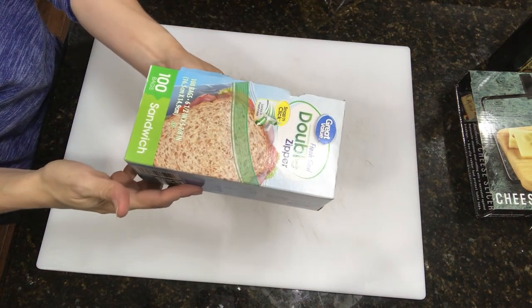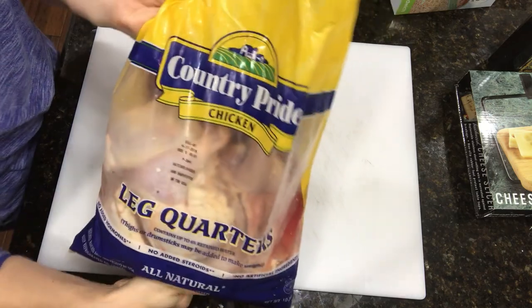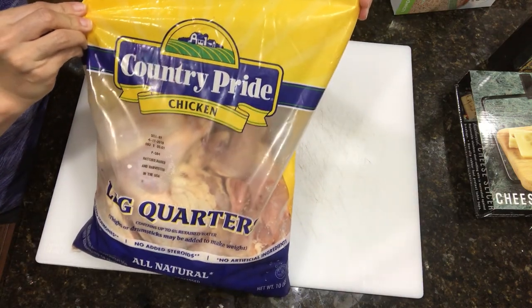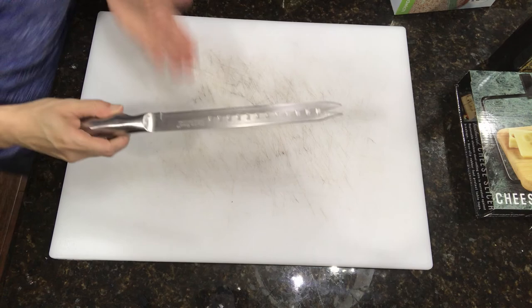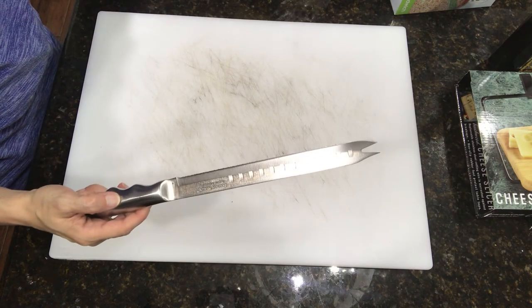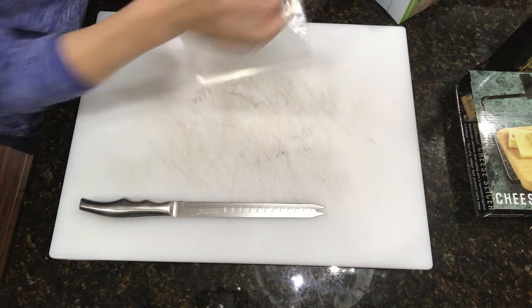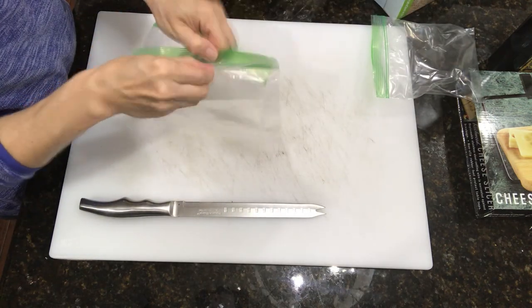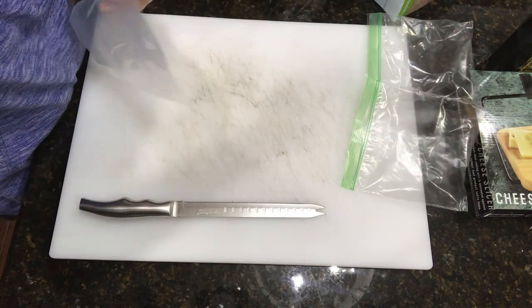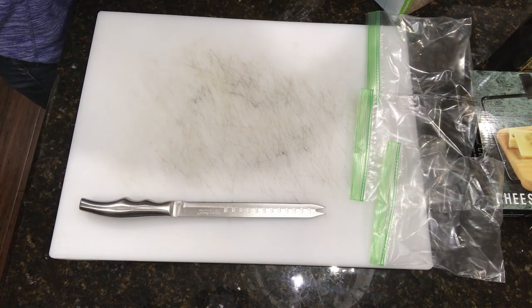Today I want to show you how I prep my meal. You need to prepare zipper lock bags. I buy leg quarters — normally from Aldi, it's cheaper than Walmart. From Aldi it's around five dollars, and from Walmart it's around six dollars or more. I prepare the zipper lock bags ahead of time before my hands get dirty, and I also prepare a good knife for cutting bone and meat.